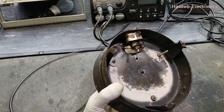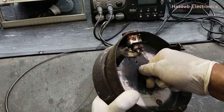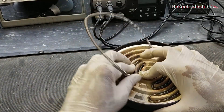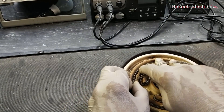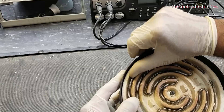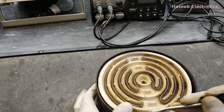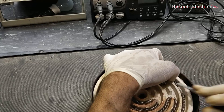I will use a washer here as well and tighten the wing nut here. Now we've reached this point, so no need to pull it too much — just place it here. Our heater is ready.